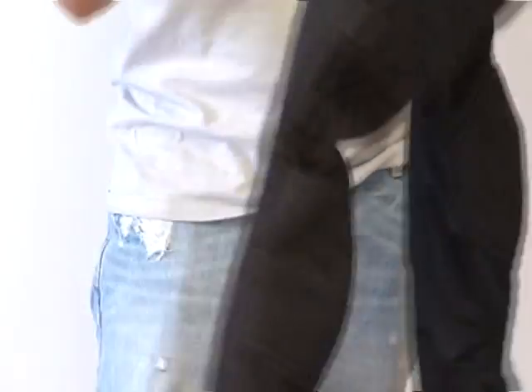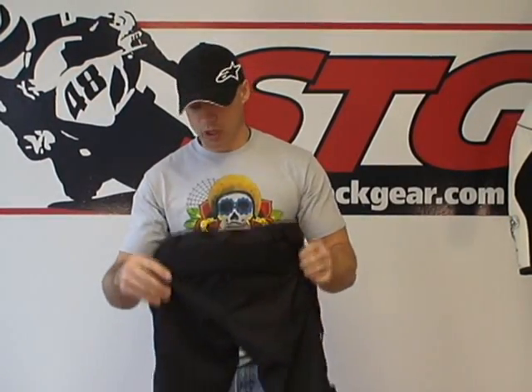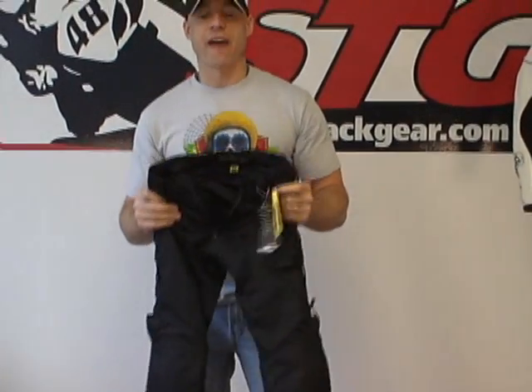I think we've pretty well covered it. These are a great complement to the Nip-Tuck jacket for sure. They sell at a very affordable price point, have a lot of adjustability, they look good, and they're going to flow a ton of air. This is the Savannah Pant from sportbiketrackgear.com.